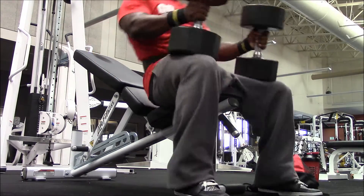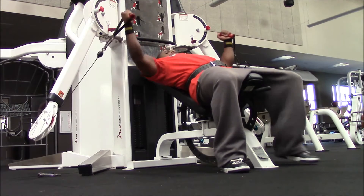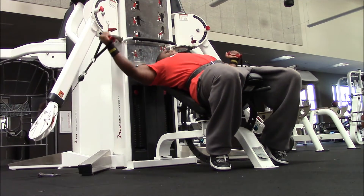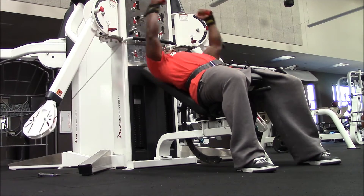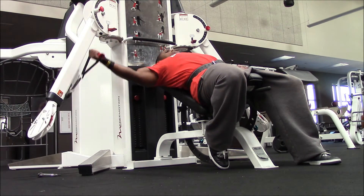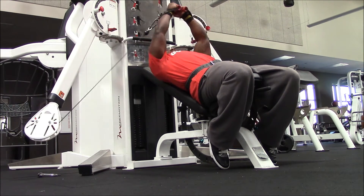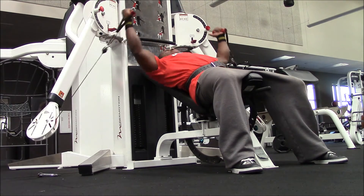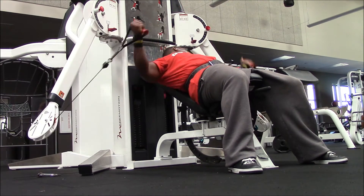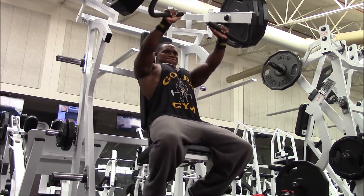My max on dumbbell incline before the surgery was about 90 to 95, and as you can see the 80s are going up at a decent pace — not as fast as I'd want, but it is what it is. Next I moved into the incline fly using the cable machine, because I've taken dumbbell flys out of my equation at the gym. Honestly, the cables don't hurt my shoulder — dumbbells hurt both shoulders, my right one a little more — so this is my favorite fly exercise now.